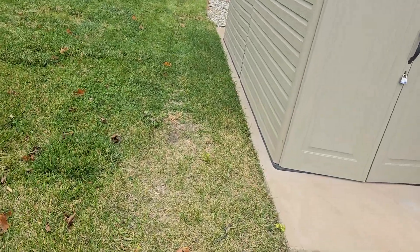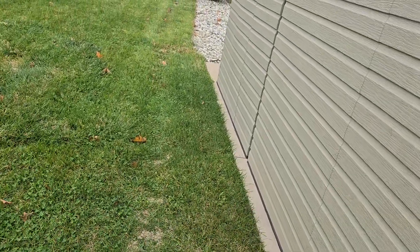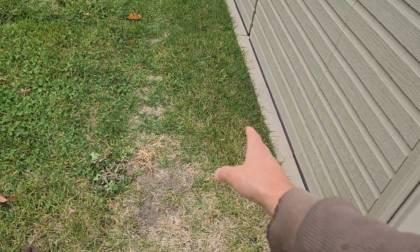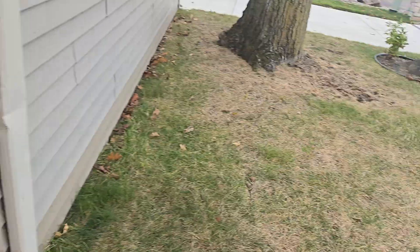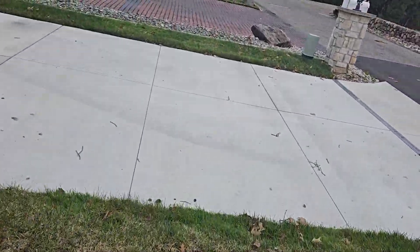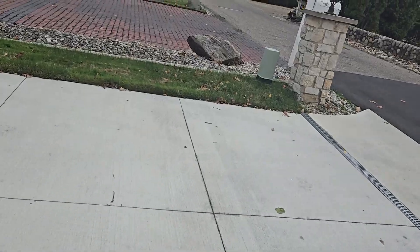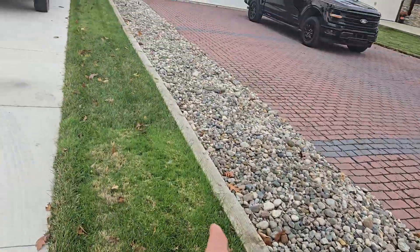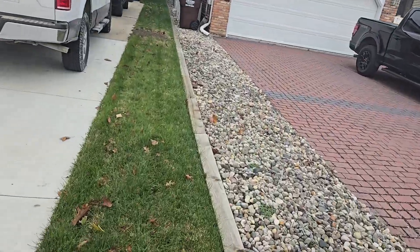I think this is the neighbor's property, but we need to do this right here just to fix it up. Just ask him about the extent on that side because I wasn't quite sure. We're going to be grading and sodding all of this, and we're going to go just down to the driveway.